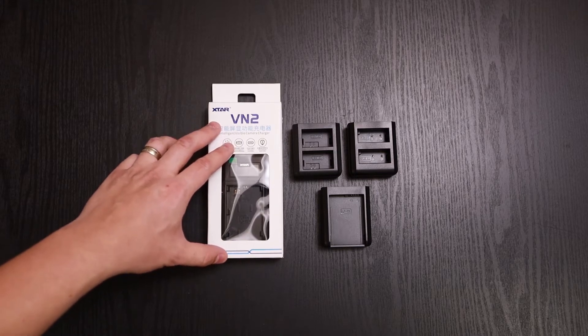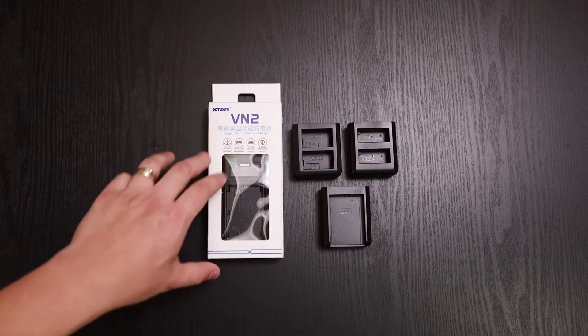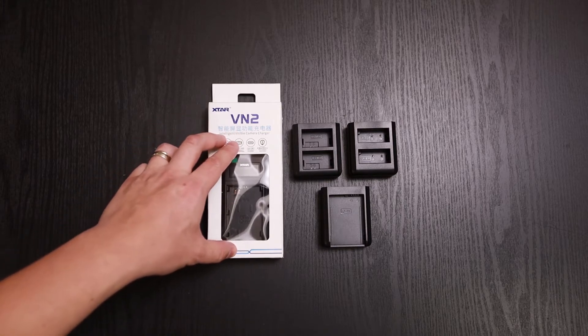They did not see this video prior to it going live, so they had no input at all. But we're going to give you a full unboxing and a quick overview, so let's go ahead and jump right into it.